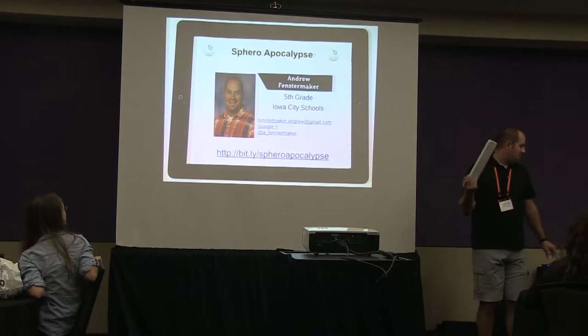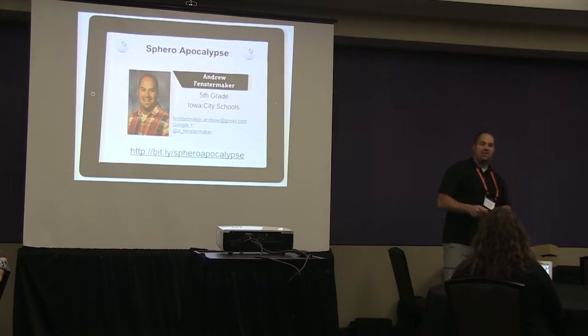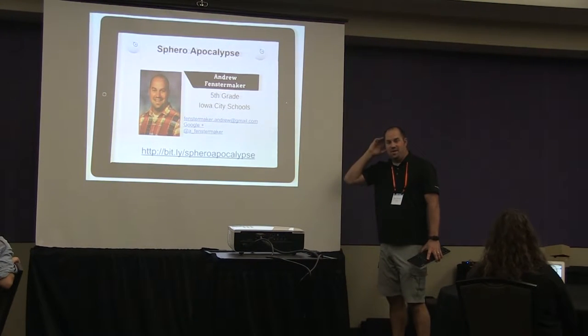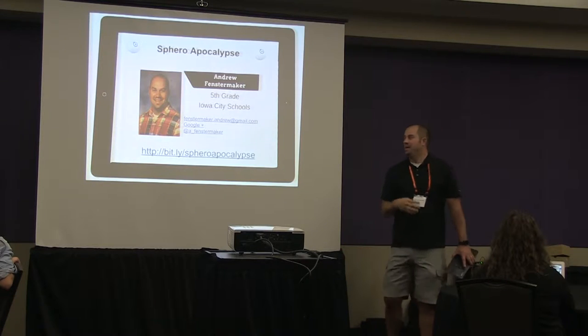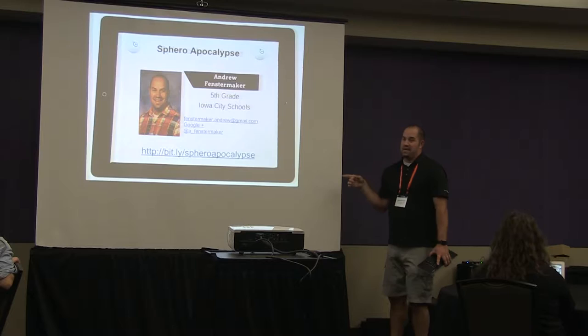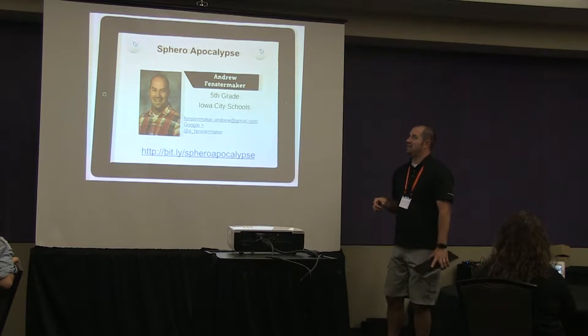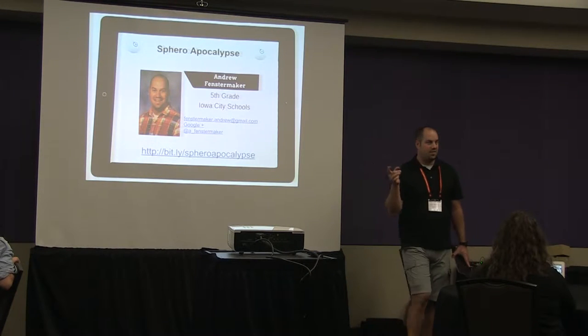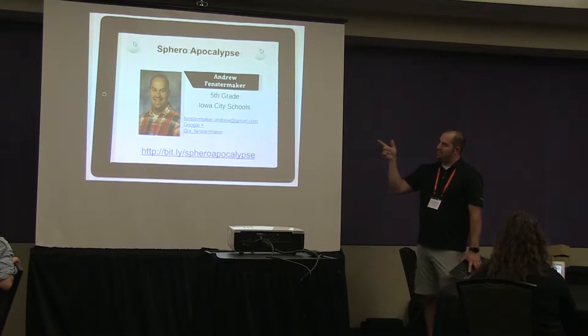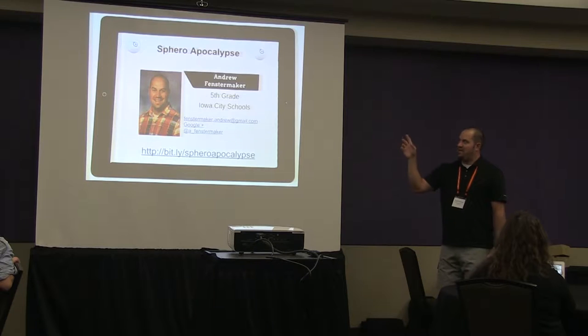This slide is more of a reference for you. We won't spend a whole lot of time talking through this stuff — we'll spend a lot of time just playing. My contact information is up there, feel free to reach out to me anytime. I'm happy to try to answer questions the best I can about the Sphero stuff.